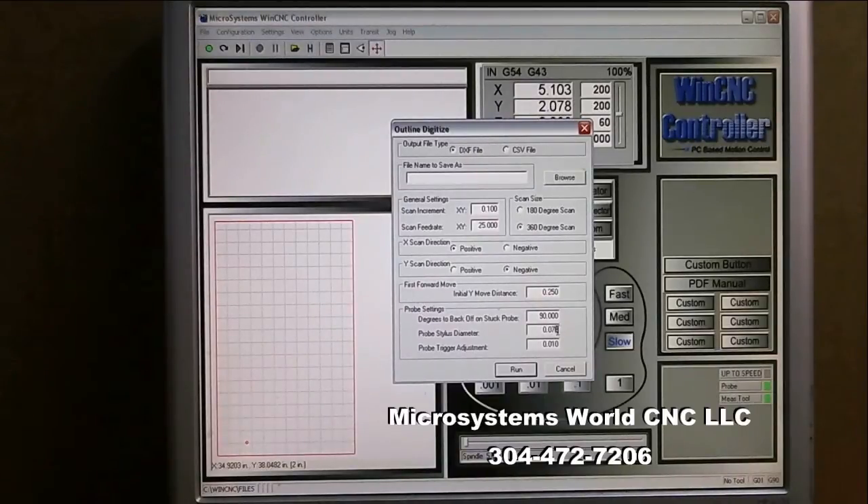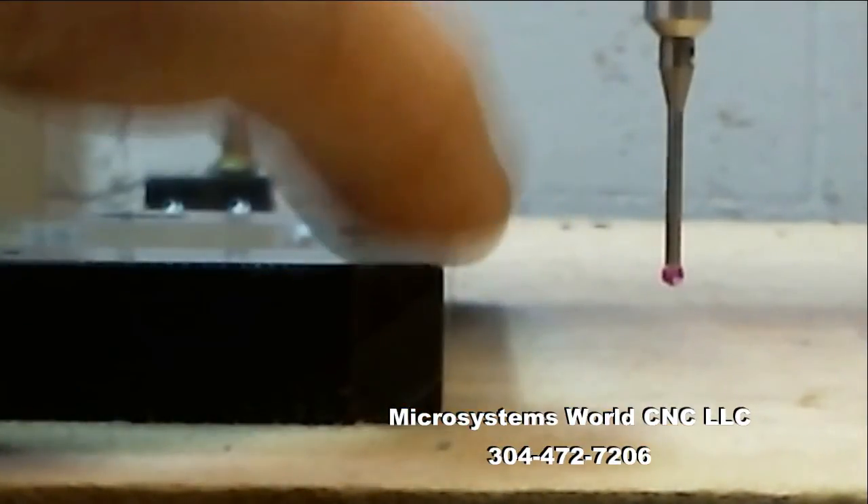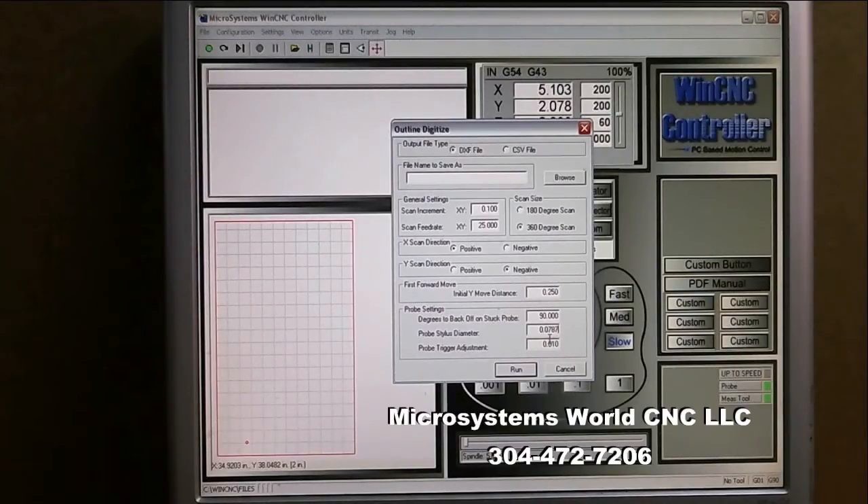I enter 0.0787. Now my probe trigger adjustment — that's the distance the probe moves after it contacts something before it actually triggers on screen. You can see there's an indicator that tells me when the probe has triggered. I want to determine how many thousandths of an inch the probe moves before it triggers. I've got it set at ten thousandths, but I think it might not be exactly accurate, so I'm going to cancel and calibrate it now.